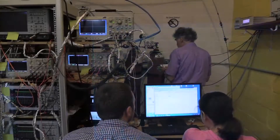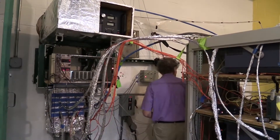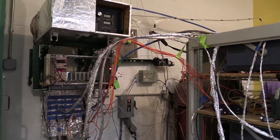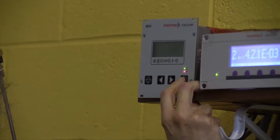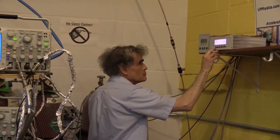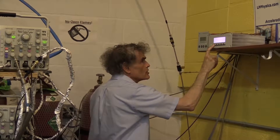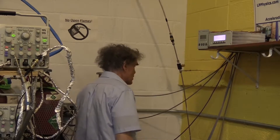Now, what we want to do next is isolate the chamber. We're going to switch to on. We're going to turn off the turbo. I'm going to switch over to the sensor and read the pressure.